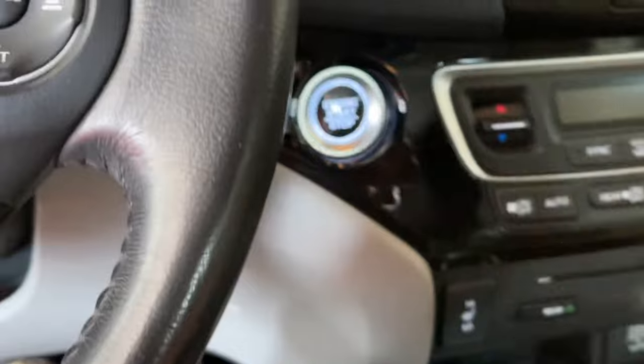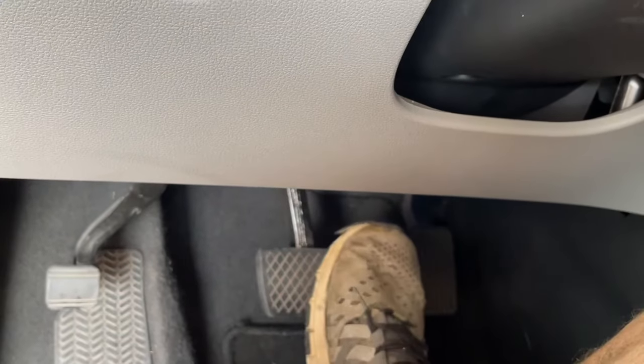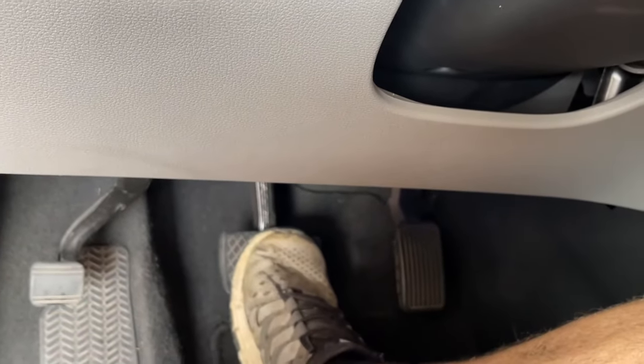Now we're going to go inside the car and pump the brakes to get that fluid level back where it should be. Then we can repeat and do the same thing on the other side. When you're all done, start the vehicle and test the brakes. The first few times that you pump the pedal it'll be a little squishy and then it should firm up. Just make sure that the fluid level doesn't drop so you don't induce air into the system.